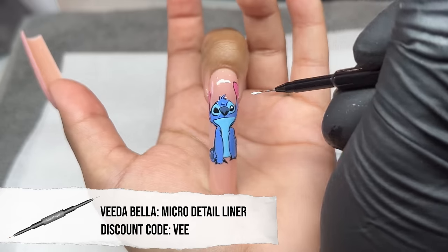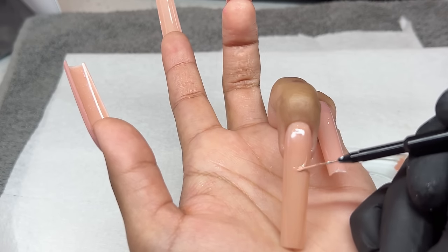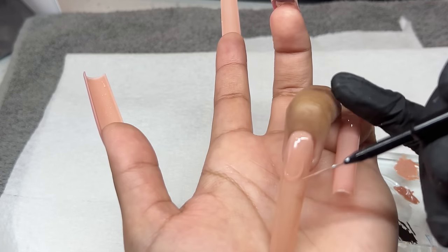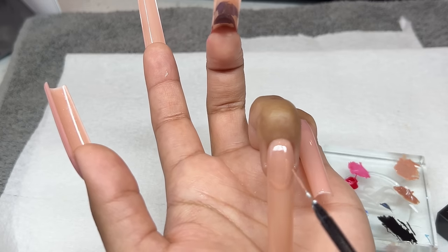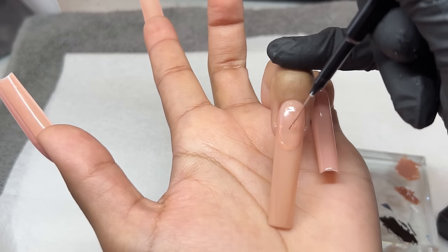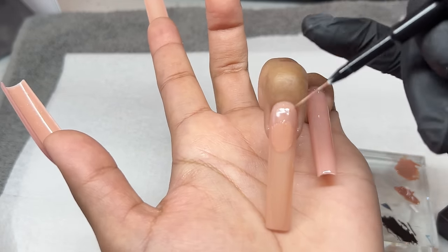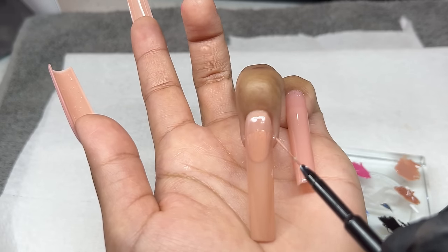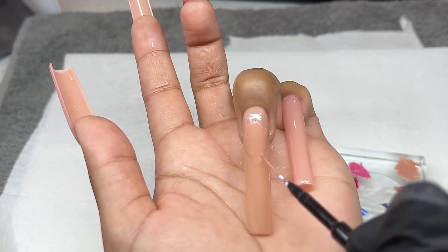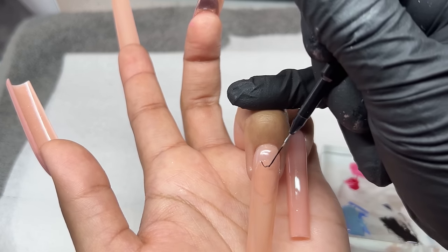Now we're switching over to our micro detail brush, which is going to be perfect for those tiny tiny little details like the eyeballs. Then we are switching back to our short liner to draw Lilo. We are starting off with her face — I didn't do that pink shade on the ring finger because I thought I was going to use the base color as her skin tone, but I was struggling. So I just went in with a little bit of a darker shade — I added a darker brown to her skin tone and mixed it up. You can see the very slight minimal shade difference between my base and her face. Again, I'm starting off with her face, trying to get those dimensions perfectly — we outline and then infill, then do her ear and neck as well.